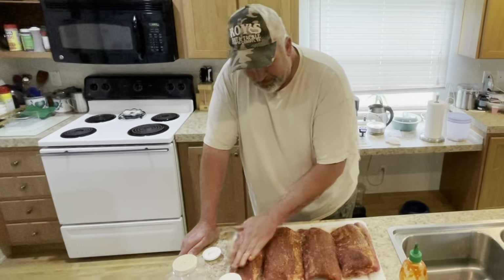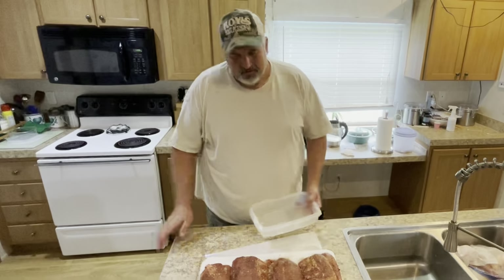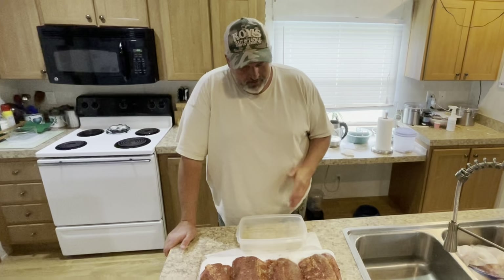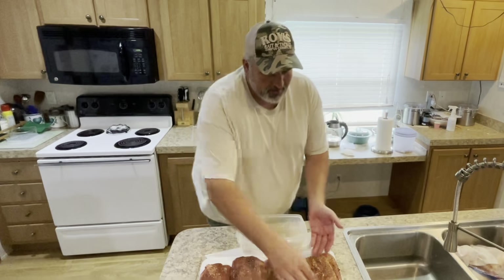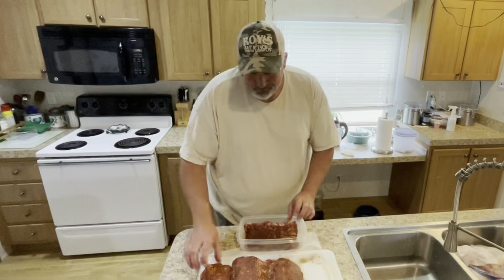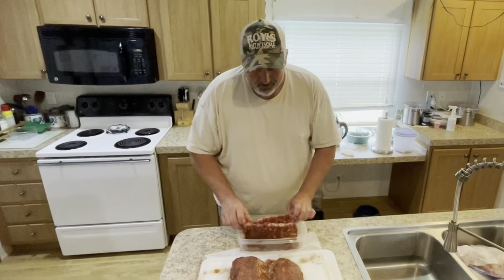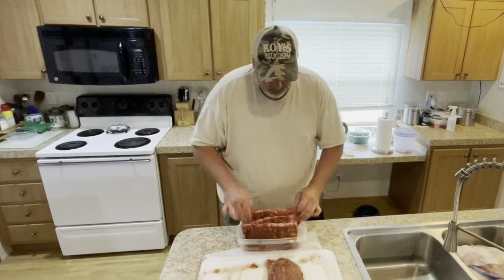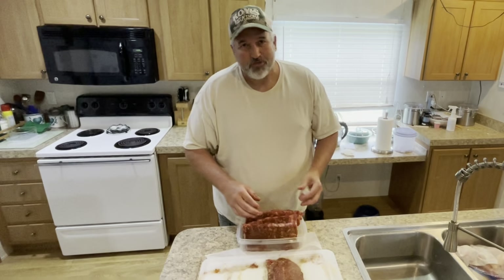It's already looking pretty good, smelling really good. I've got a little spot cleared out in the fridge. I'm going to try and stack all these carefully in here, and they'll just get stashed in that refrigerator until we get ready to cook. I like starting them out on the pit cold — I feel like they take in more smoke that way.